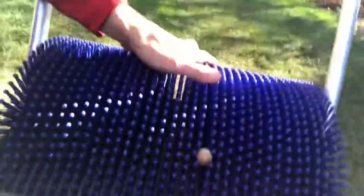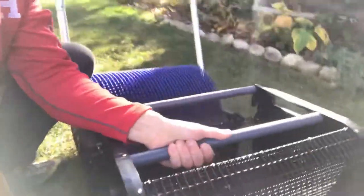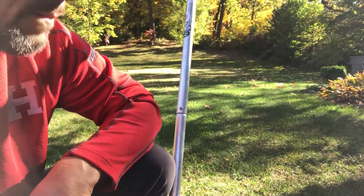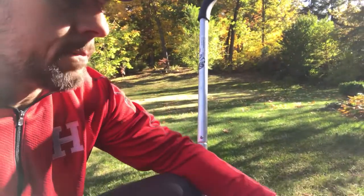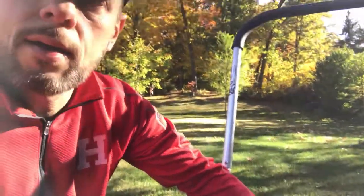They get stuck in here, and as it turns they drop into the basket. The basket comes out right there, and you can do whatever you want — dump it or give it to the squirrels. Anyway, that's it. If you have a lot of acorns or any other kind of nuts in your yard, this thing picks them up pretty well. Thanks!